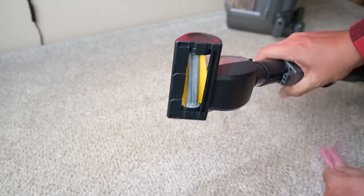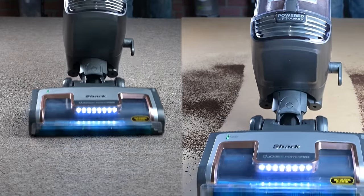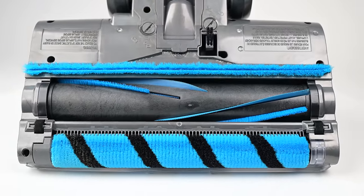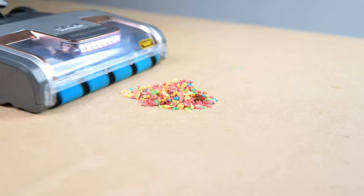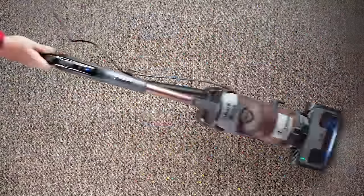The main thing you want a vacuum to do is pick stuff up off of carpet and hard floors, and the Shark Vertex is really, really good at doing that. It has Shark's DuoClean floor head, which regular viewers will know I absolutely love. DuoClean systems have a soft roller up front and a more or less regular brush roll in back, which makes it incredibly good for hard floors, but the large brush roll is also optimized for carpet, so it's basically like having two vacuums in one.